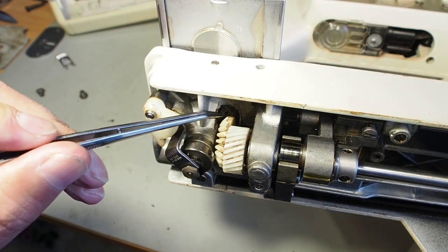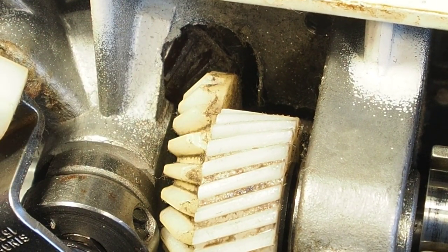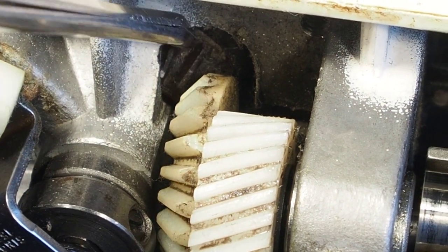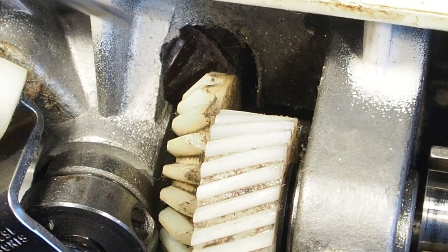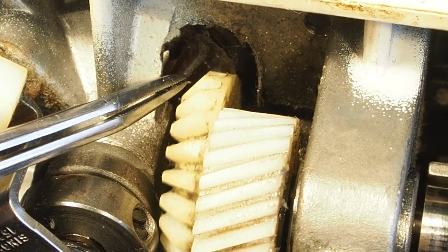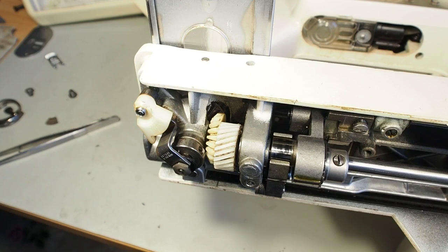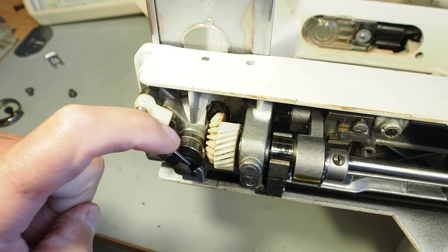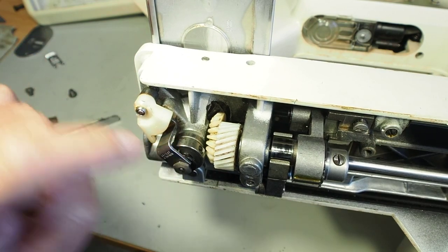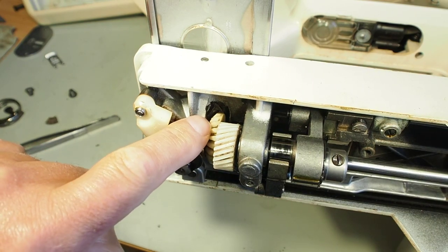If we have a close look in this area here, it's quite hard to see because the gear material is quite dark, but right up in here is the broken gear. And if we turn the wheel, we can see that it's not turning there. So I thought this would be a good opportunity to get in there and see what's involved in actually removing the hook and getting to that gear so that you can look at replacing it.